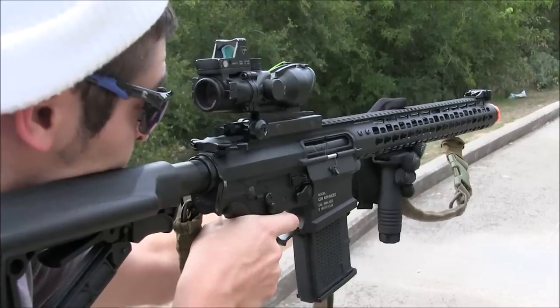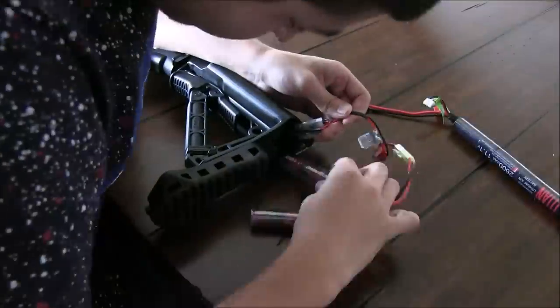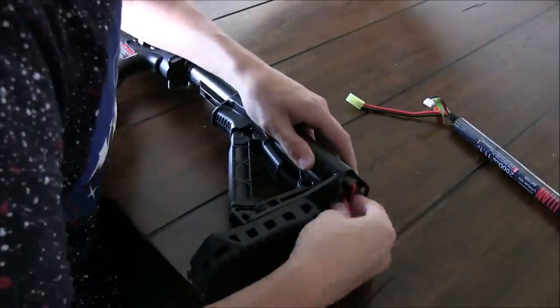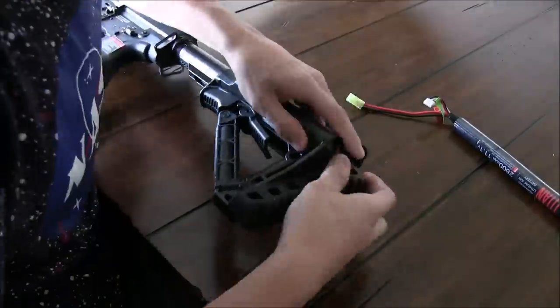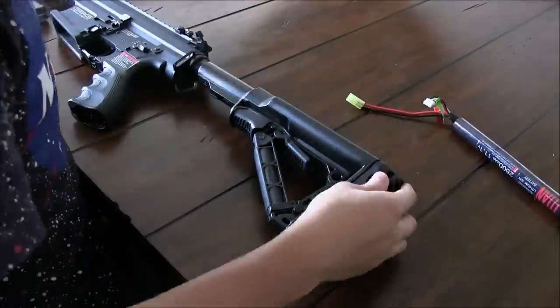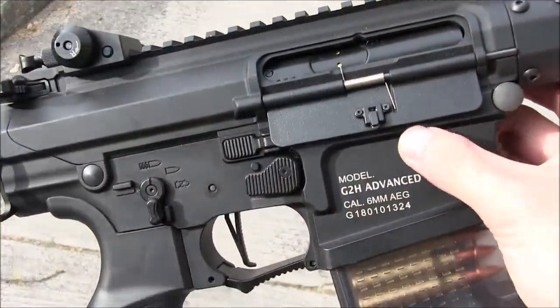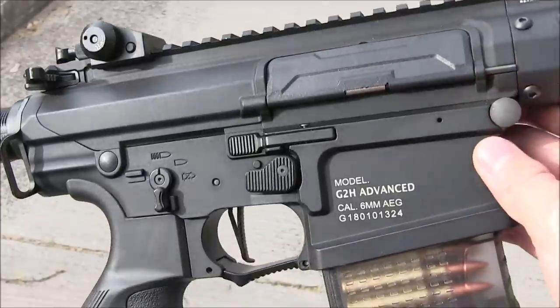As for battery storage, I found the wires to be a bit annoying to work with, since it feels like there are more wires in here than in previous G&G rifles that I've reviewed. But with a little bit of playing around, you'll get the hang of it, especially if you have smaller LiPo batteries. So that's the rear of the MBR wrapped up, and now we'll take a look at the metal receivers and the fully ambidextrous controls.